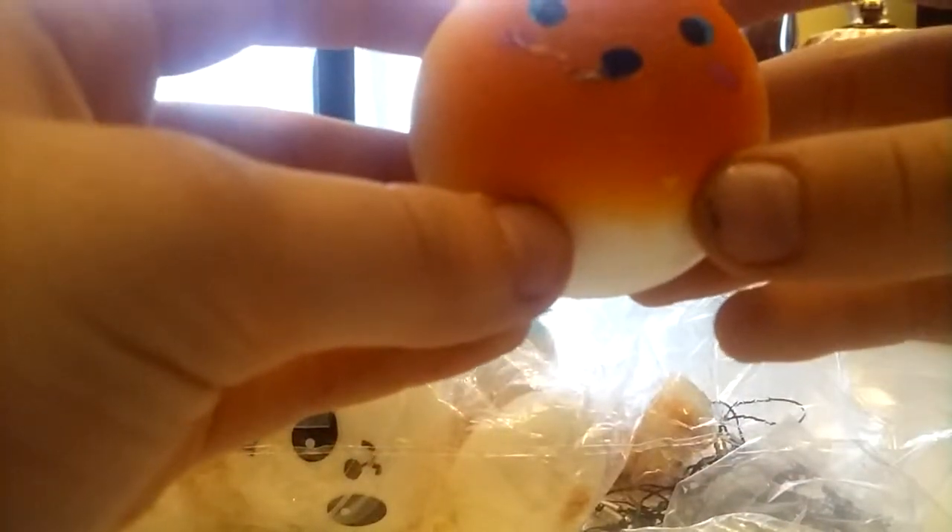How cute is this! All right next — what's this? That's so sticky, stick it to the bag. This is so sticky and soft and yeah, this is the same thing that was in the first one.